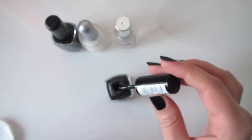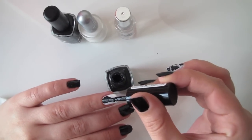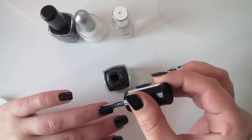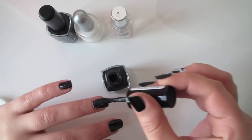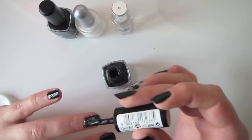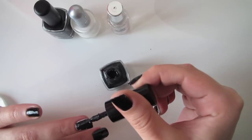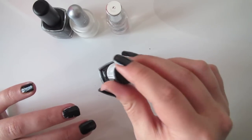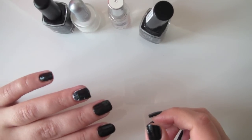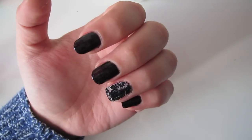Apply the crackling black nail polish on the already dried white one and then wait. Do you see the cracking effect?